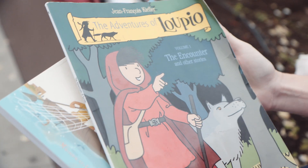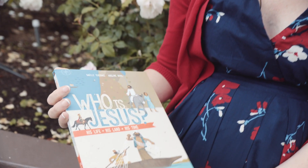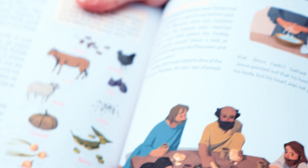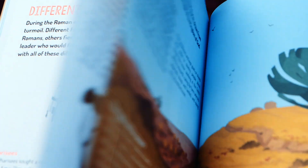This is The Adventures of Lupio, that talks about a boy who meets St. Francis and his wolf. And Who is Jesus is kind of like the annotations in an annotated Bible, answering all of those crazy questions that kids think their moms know the answers to, like how much a denarius is worth, and how fishing worked in Bible times. I do not know the answers to all of those questions, but this book does, so I like it.